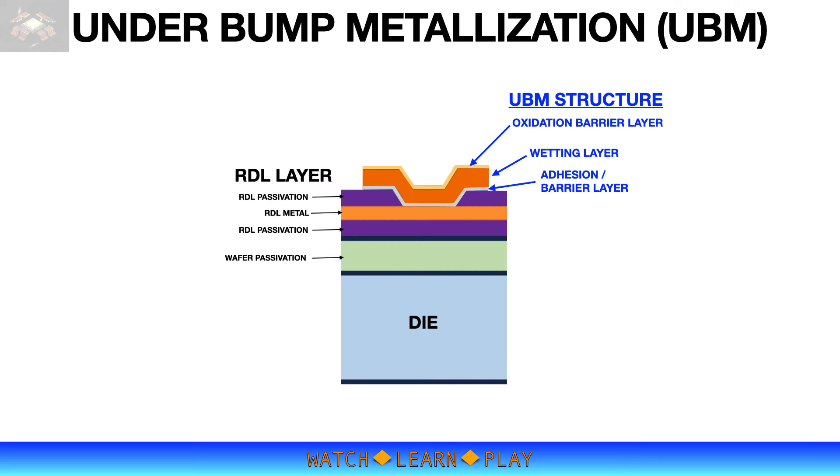Flip chip reliability is anchored on the integrity of the solder joint between bump and UBM. A weak solder joint will ultimately result in device failure. The UBM structure has several layers and must be compatible with bumping technology. Typically the first layer is on top and connected to the RDL metal — it is the adhesion layer and also acts as a barrier layer. The next layer is the wetting layer, and finally the oxidation barrier layer.